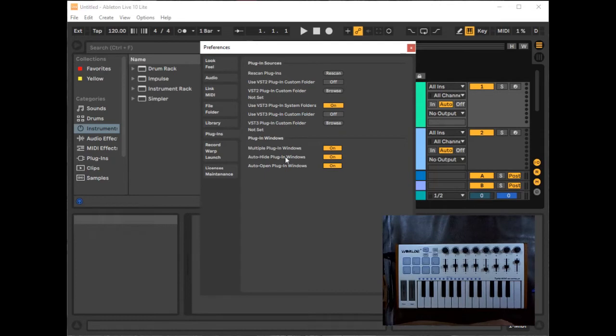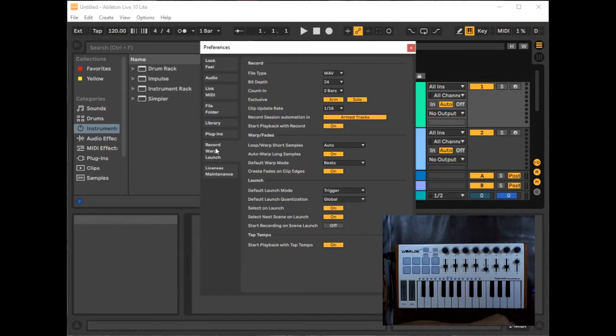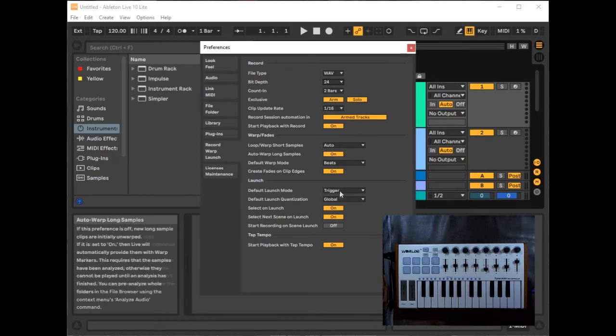Under Plugins, you can tell Ableton where to look for instrument plugins and sound effects and switch them on or off. Under Record/Warp/Launch, I use 24-bit WAV files. There's also a count-in setting — whenever I start recording, the metronome gives me a lead-in of four bars. I take the defaults on the other options.